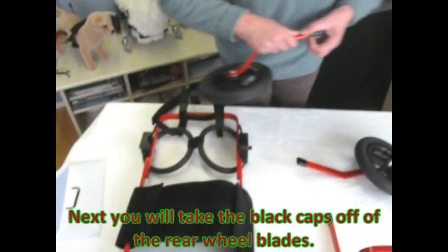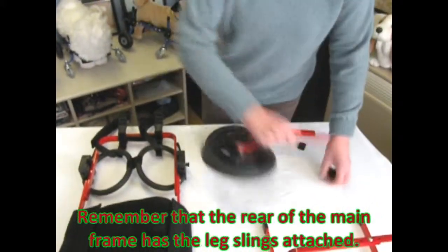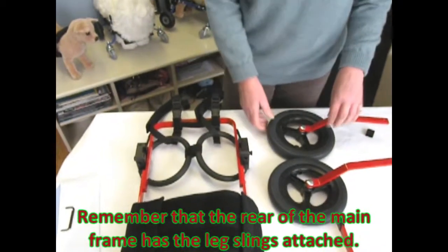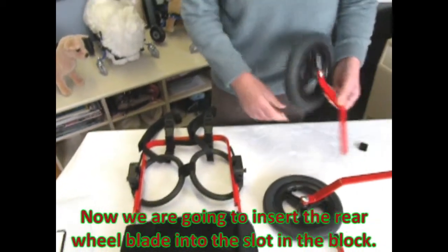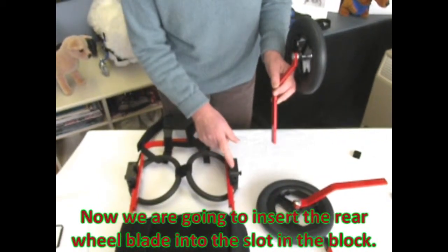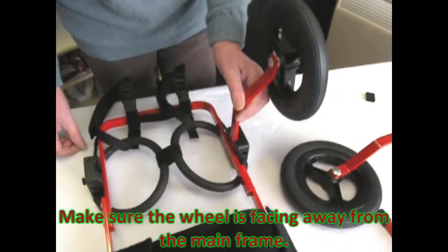Next you will take the black caps off of the rear wheel blades. Remember that the rear of the mainframe has the leg slings attached. Now we are going to insert the rear wheel blade into the slot in the block. Make sure the wheel is facing away from the mainframe.